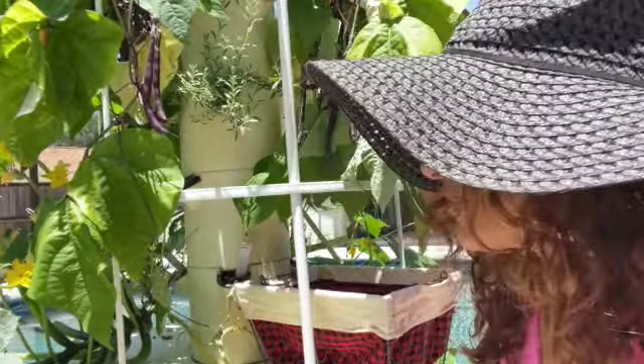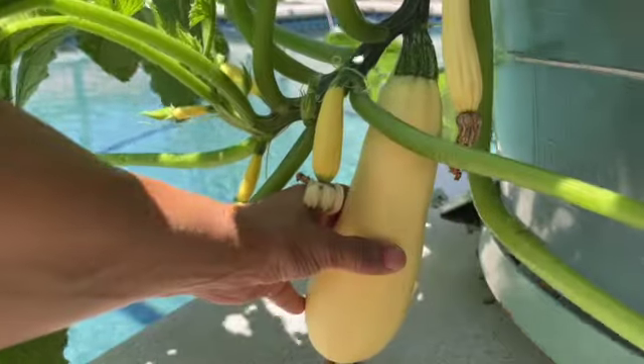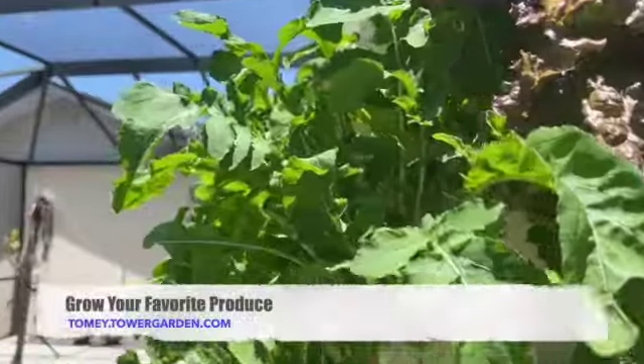I'm gonna head right over to the yellow squash. Wait till you see what this squash looks like — it's amazing. I'm just gonna harvest this one. And if I come up here you're gonna see the arugula and the red leaf lettuce.